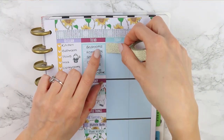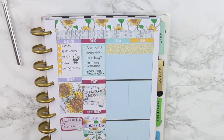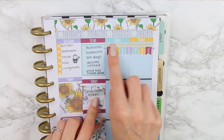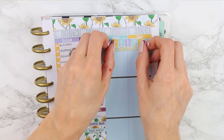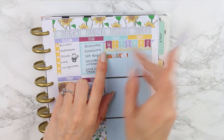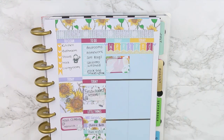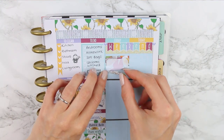For Saturday I added a light blue today header, and then added the Sunday header as well, because I wanted to put a double strip of washi underneath as a background behind my weekend banner. I decided to move it upwards to make sure I had enough room for the rest of the weekend plans. I also used some patterned washi behind my half box so it wouldn't look too bare on its own.